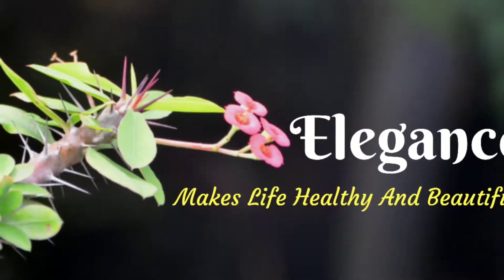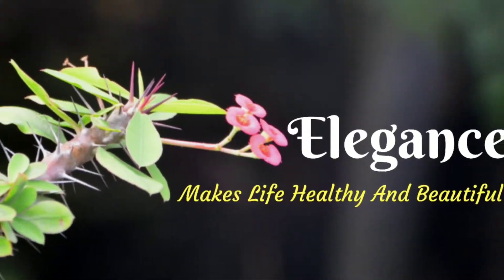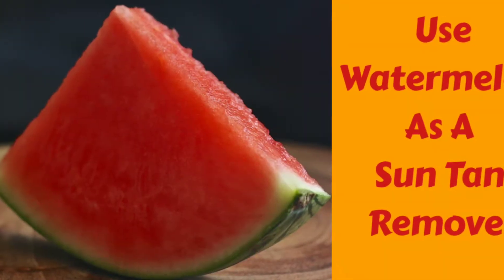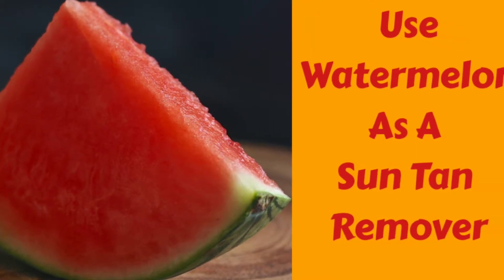Hello and welcome to my channel, Elegance Makes Life Healthy and Beautiful. Watermelon is a juicy summer fruit. Here I am showing you how to make watermelon juice and how to use watermelon juice as a suntan remover.